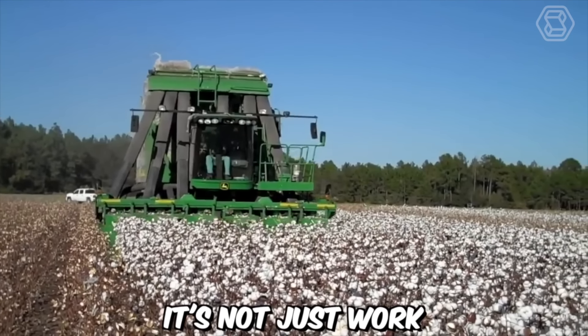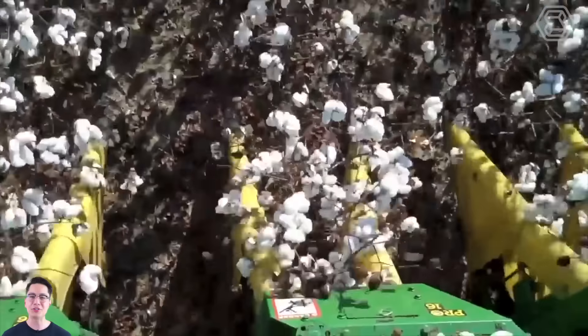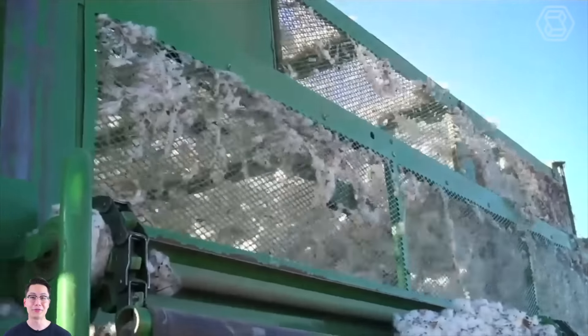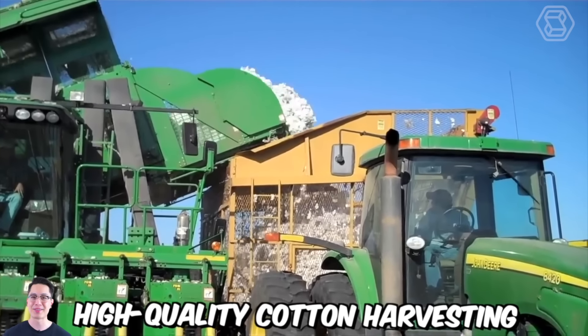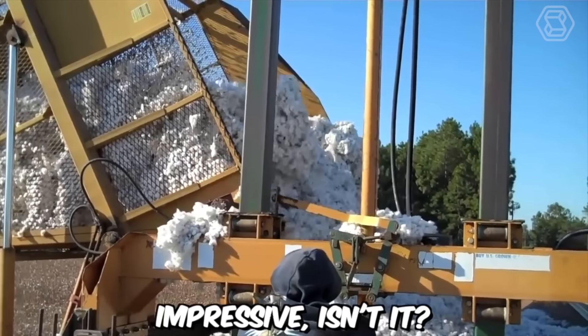It's not just work, it's a dream come true. Before you is the DEJ Turner Farms cotton harvesting machine, equipped with the industry's best two-sided harvesting system, ensuring maximum profitability. With such technology, high-quality cotton harvesting is achievable in just one pass through the field. Impressive, isn't it?